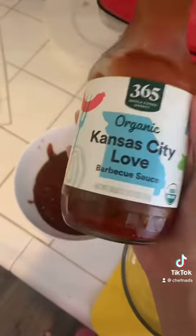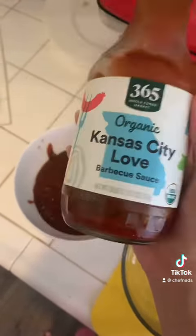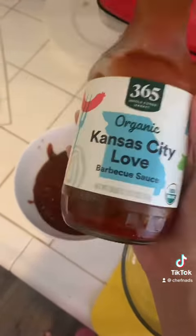Take your cauliflower and cut it into little florets like this. I get organic because it's the best. Get your Kansas City barbecue sauce — I got this from Whole Foods, but you can get it from Trader Joe's. Put it in a bowl so we can add to it as we go.